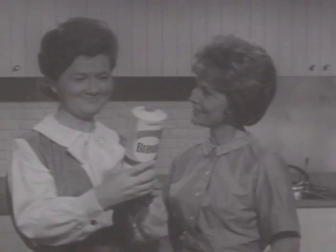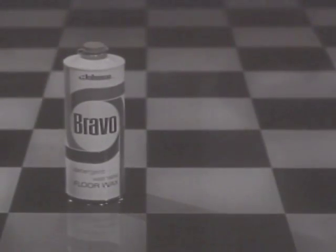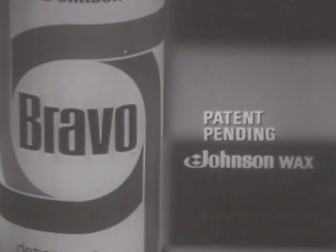Are you kidding? I want this new Bravo. Bravo — for a shine so brilliantly tough you can wash it with detergents. Bravo. Patent pending by Johnson Wax.